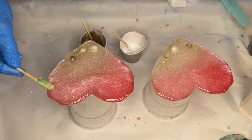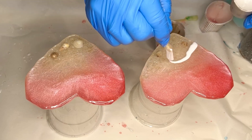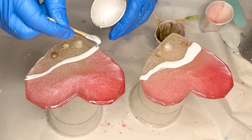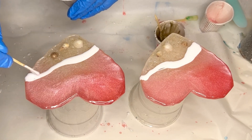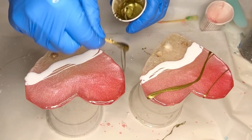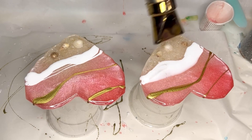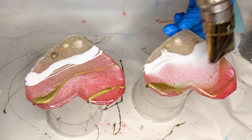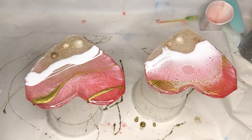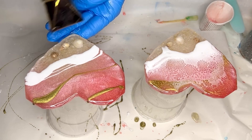If you'd like a more detailed video on creating cells and lacing, I'll leave a video linked above. She starts to apply her white pigmented resin along the shoreline, and also adds in her gold pigmented resin. Then goes in with a torch gun, which helps to open up some of that lacing, and does the same on the next coaster.